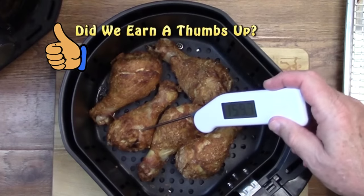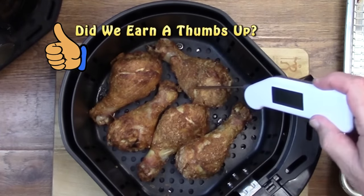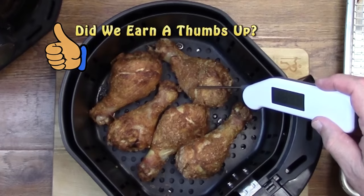The easiest way to check the internal temperature of chicken or turkey is to use an instant-read meat thermometer.